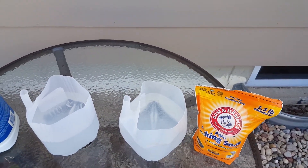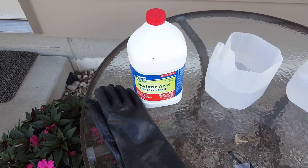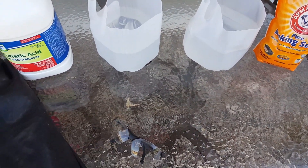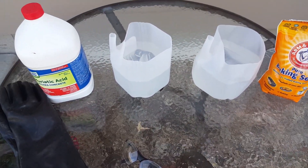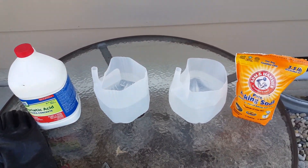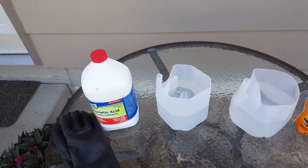One container is for the acid and the other is for the baking soda to neutralize the acid on the rocks after you're done. Of course you're gonna need some safety equipment - some rubber gloves, eye protection is very helpful, and just wear some old clothes you don't really care about in case you splash some acid.